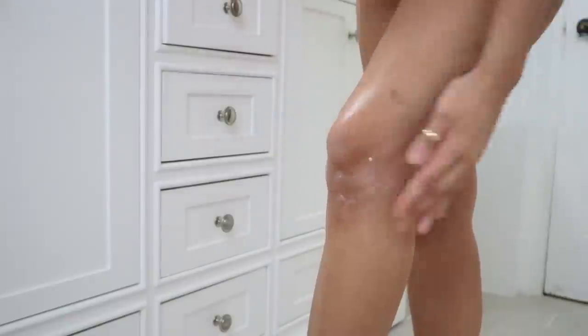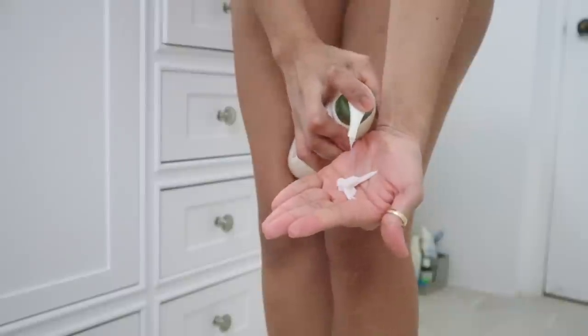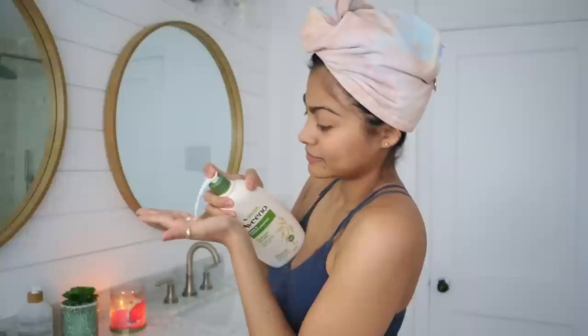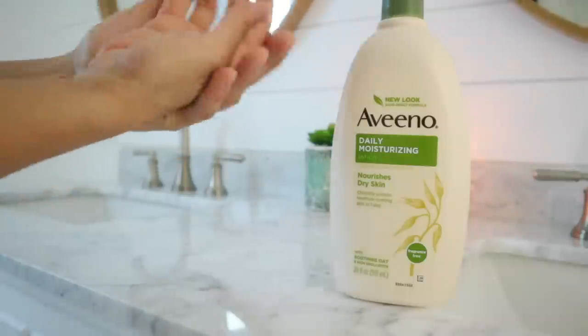Before the skin on my body dries out, it is important to lock in the moisture while my skin is still damp. I'm going in with a good amount of Aveeno Daily Moisturizing Lotion, which is fragrance free. It's so perfect to use after waxing and exfoliation because it provides intense hydration to dry skin, repairs the skin barrier, and my favorite thing is that it doesn't leave greasy residue afterwards.